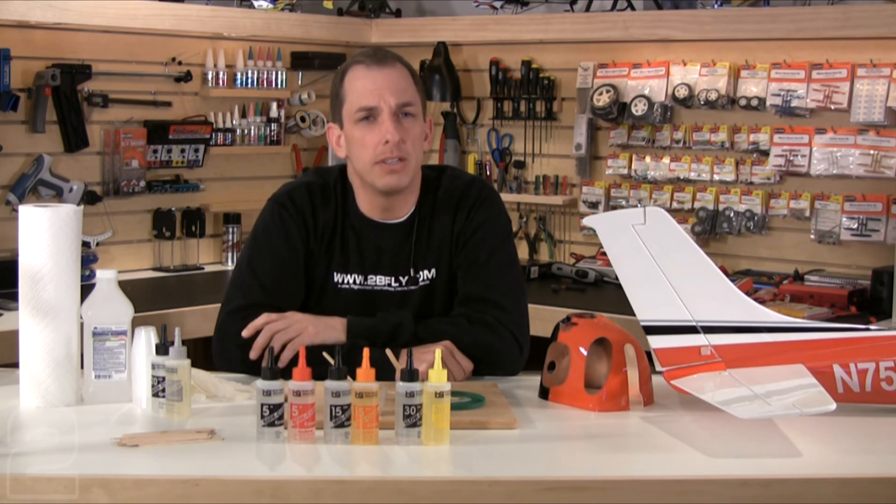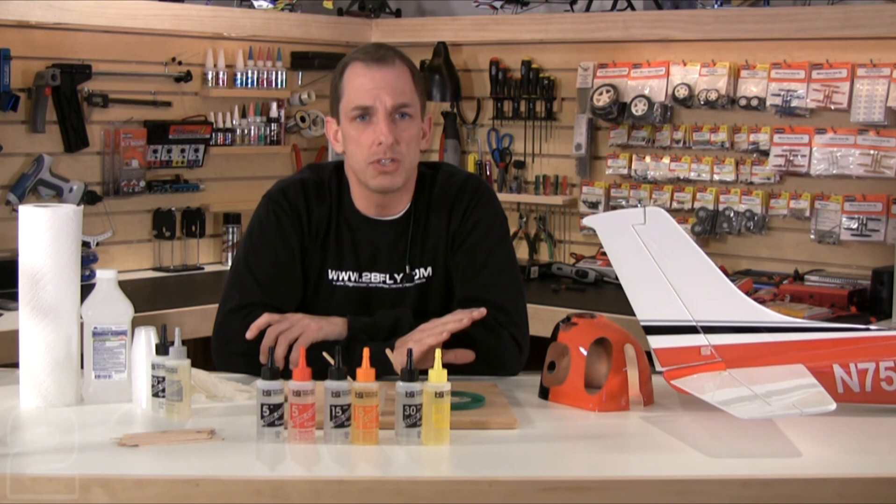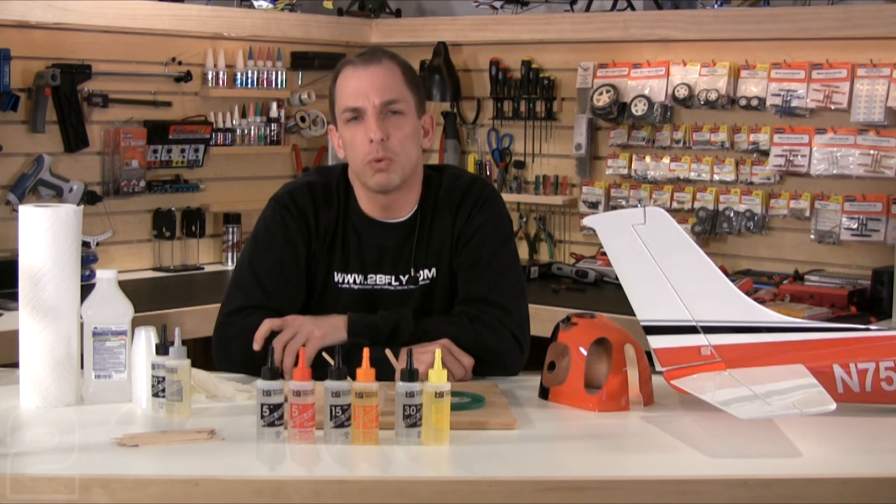Bob Smith Industries manufactures a wide array of epoxy products to meet the needs of just about every hobby application. BSI epoxies and adhesive products are only sold through dealers, so check with your local hobby shop or visit the BSI website at bsi-inc.com to find a dealer near you. Thanks for watching, good luck with your project, and be sure to visit tobefly.com for more video clinics, workshops, and product reviews from Two Brothers Hobby.